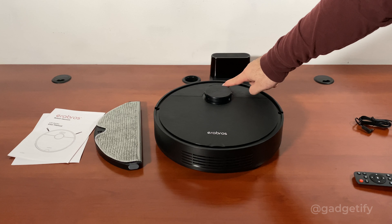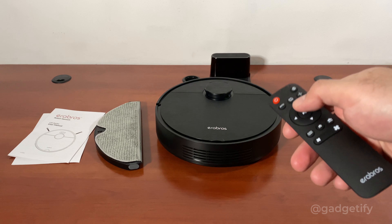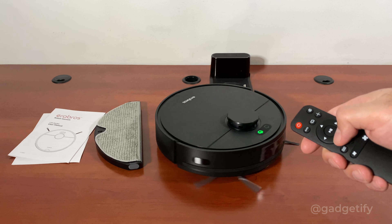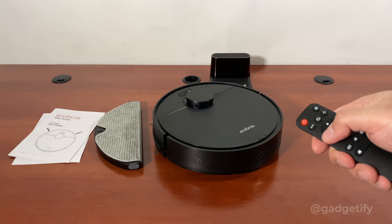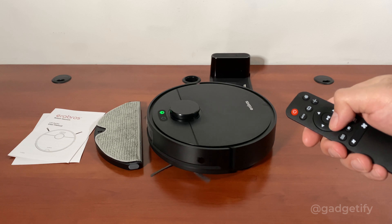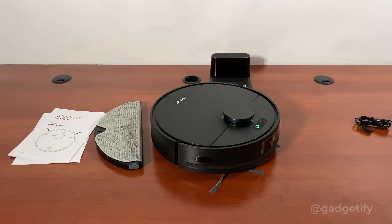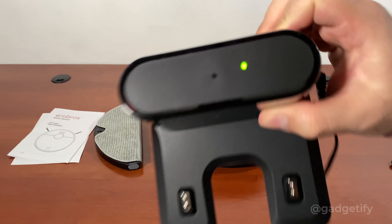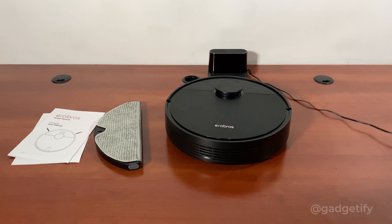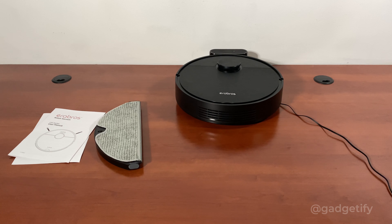Let's turn it on. It says: 'Welcome to use the robot vacuum cleaner.' This is the remote control. You can just change direction to where you want to go — if you want to go back, it automatically turns. Even without a phone, you can just control it like that. It has connectors, and now it's powered on and ready to go. It returns to charge automatically.